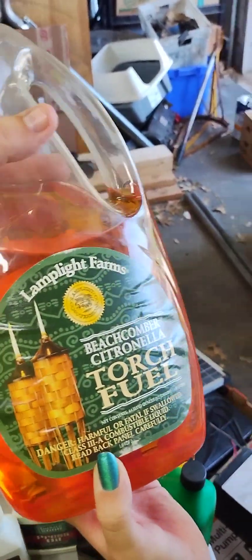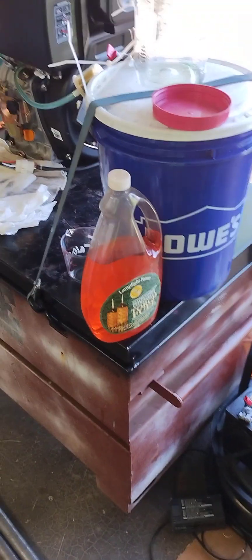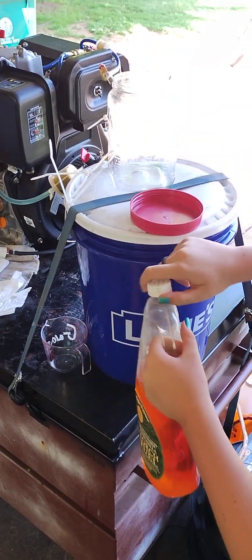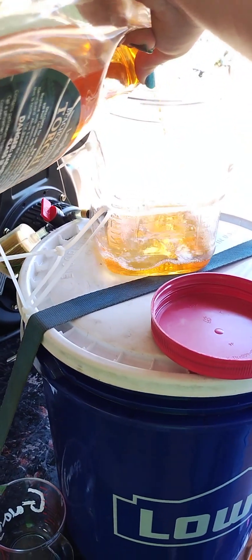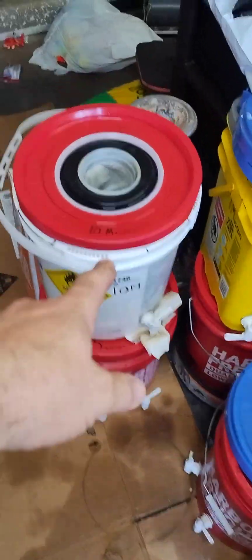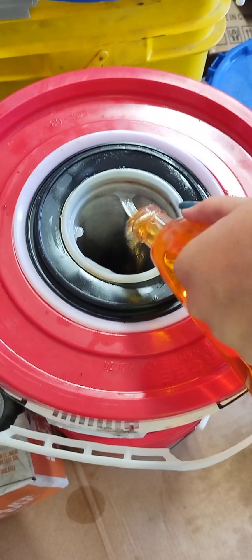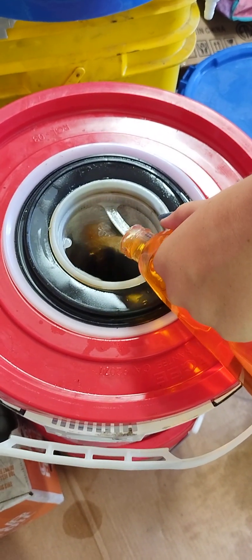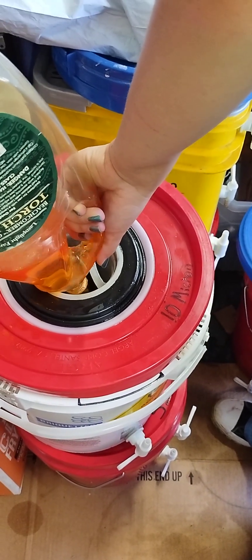Citronella keeps the bugs away while you're enjoying your patio. We pour some into the tank — just enough to experiment. Then we take the bottle and pour it into our 10 micron bucket to start the filtration process, because we don't know what's in it. The rest goes into the big 55 gallon drum of filtered oil, filtered down to half a micron.